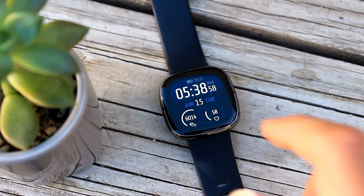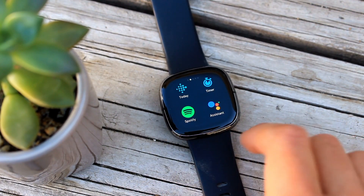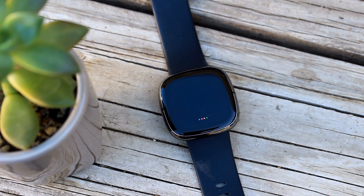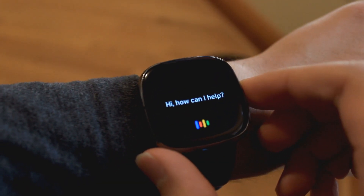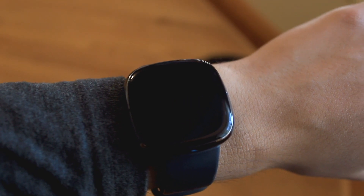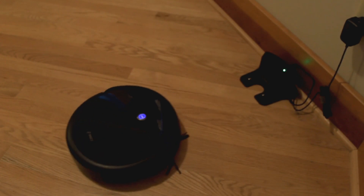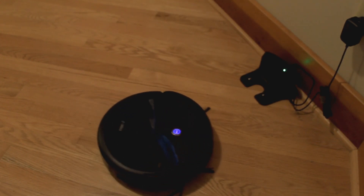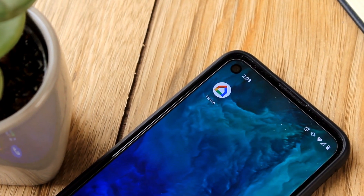Third is the ability to control smart home devices. For example, if you set up a smart home device with the Google Home app, such as a smart vacuum, you can start the vacuum right from your watch — just say "start the vacuum." Note, this will only work with smart home devices that are compatible with the Google Assistant, and you'll need to connect them to your Google Home account using the Google Home app on your phone.